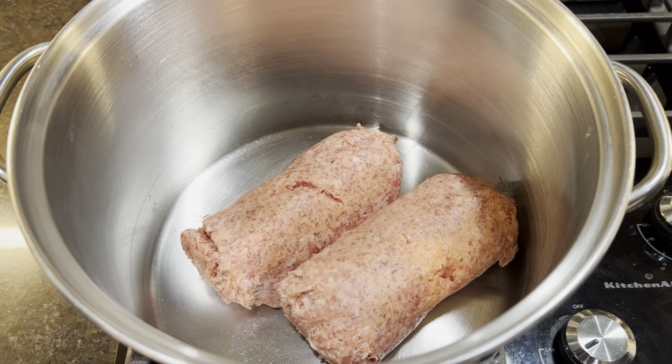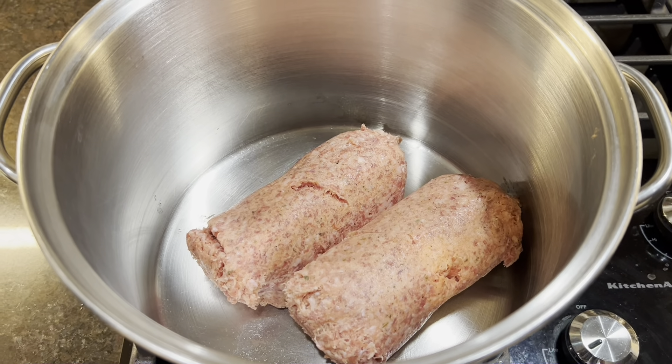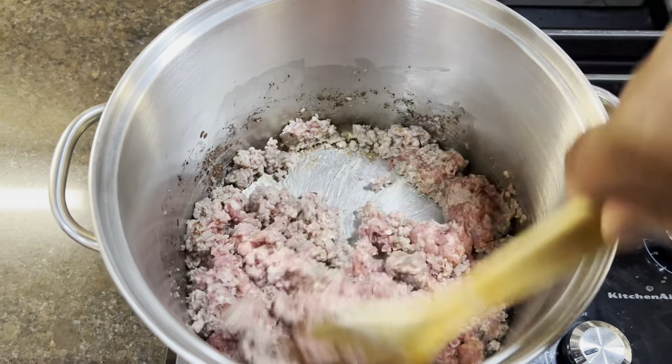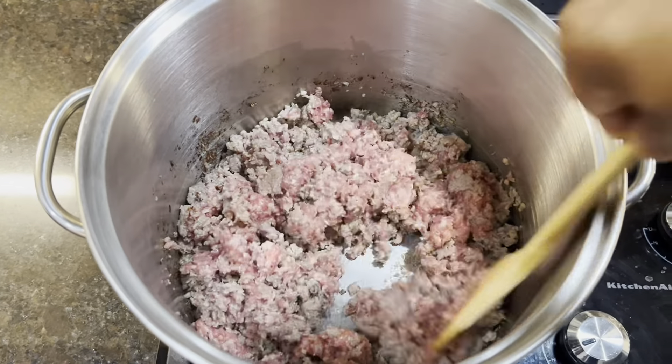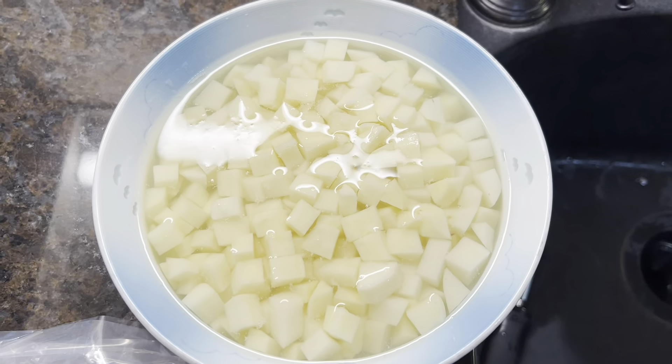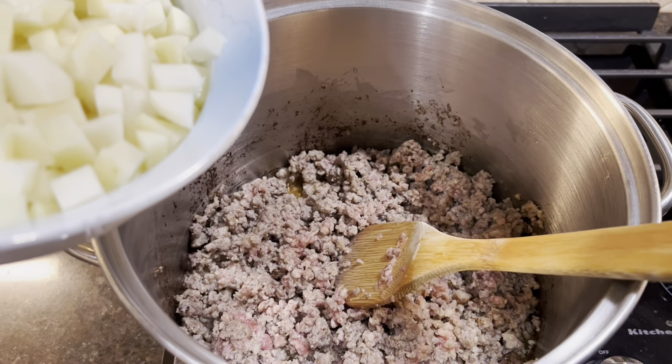All right, we got our Jimmy Dean sausage here, we got two pounds. We're going to go ahead and get that browned off. All right, we're going to drain the water off our potatoes and we're going to add our potatoes.